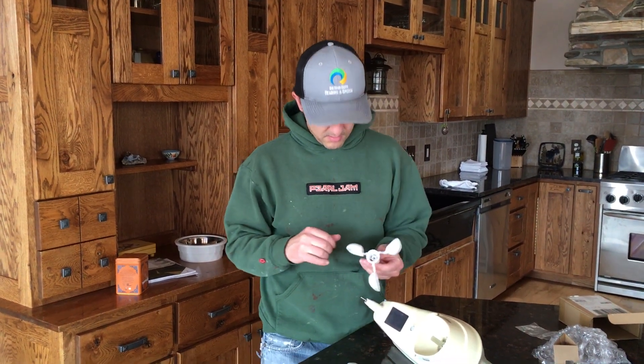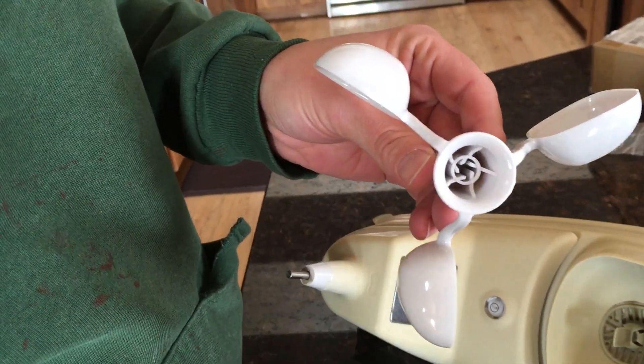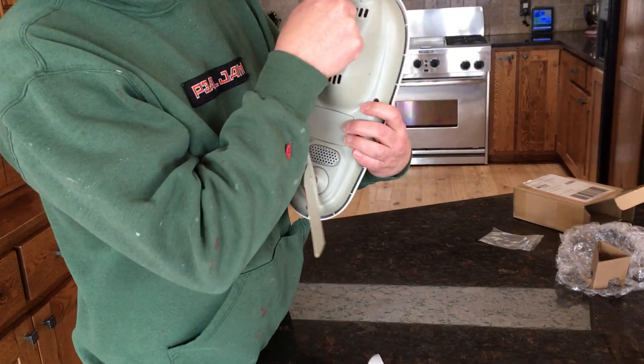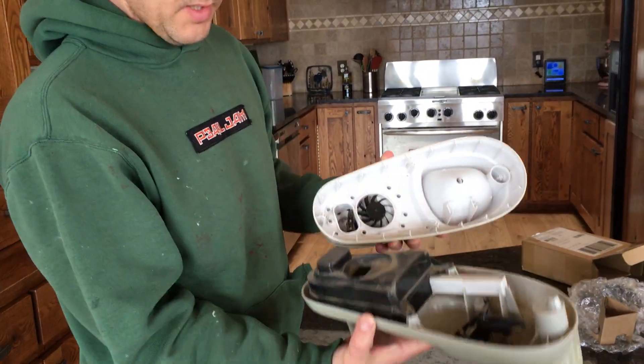I wasn't sure if it was threaded or what, but it's actually just kind of a push-on little tip. When you go to take this apart, there are four screws in the bottom. I've already taken all these out, so then this bottom piece will come off.